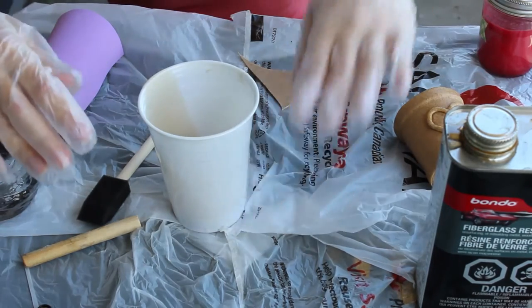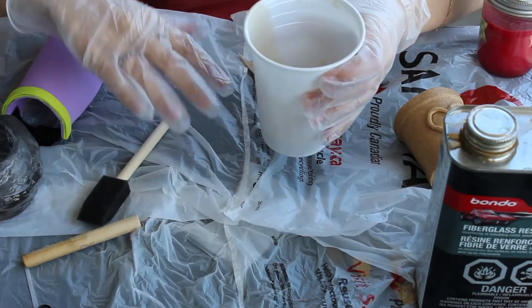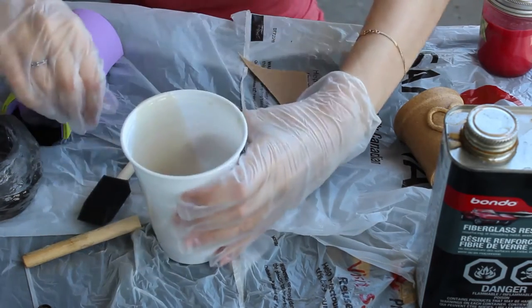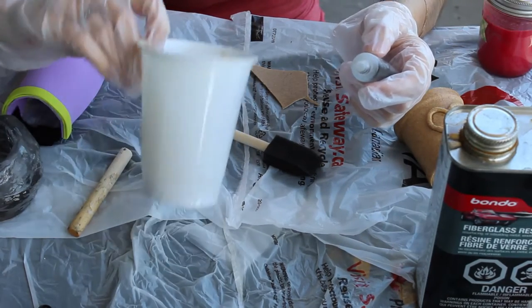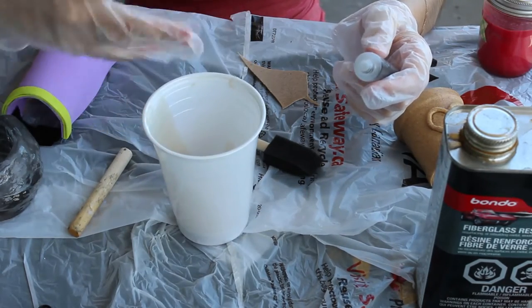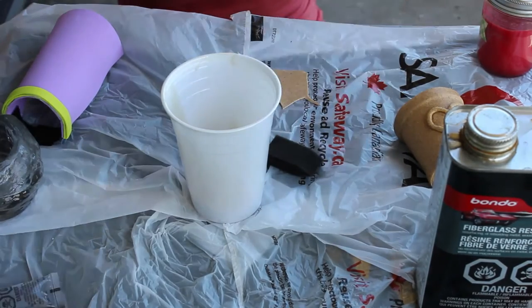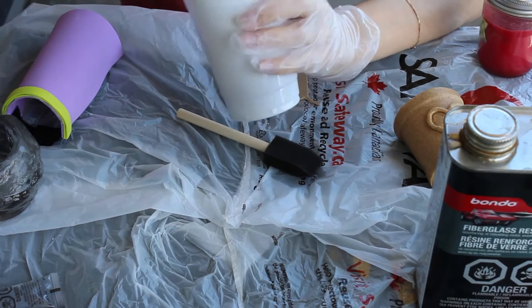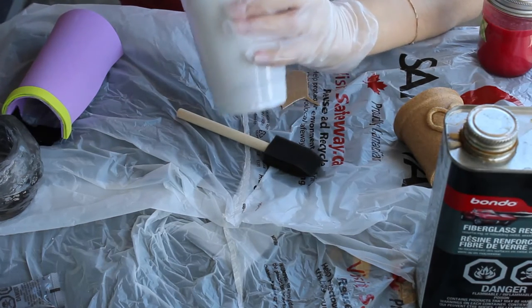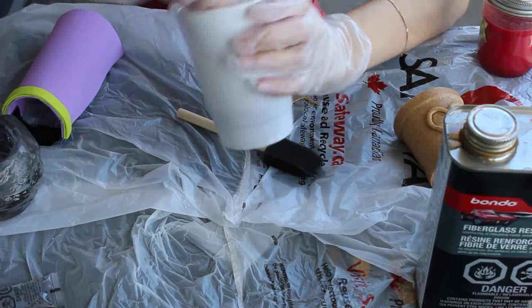Make sure your surface is covered with plastic. This can and will ruin clothing and anything else you get it on. Once you add the hardener you have about ten minutes before it hardens, so you need to work relatively quickly. For three tablespoons, use ten drops of hardener. If you add less, your resin will take a long time to dry — if it dries at all. If you add more, it will dry very quickly and might harden before you're done working with it.